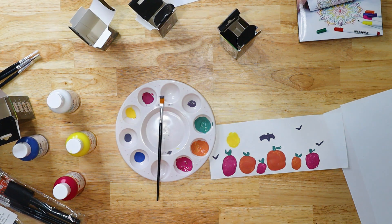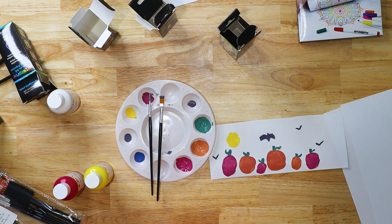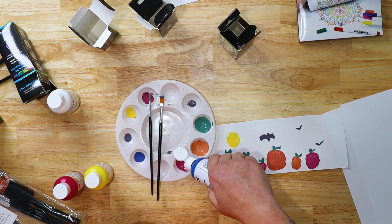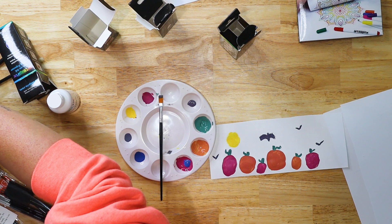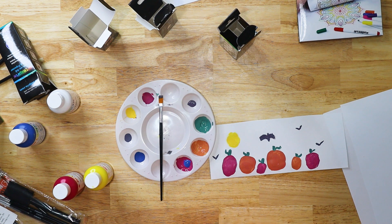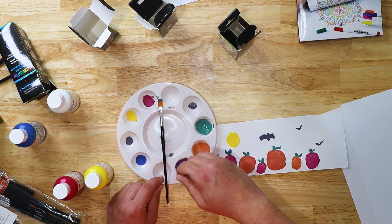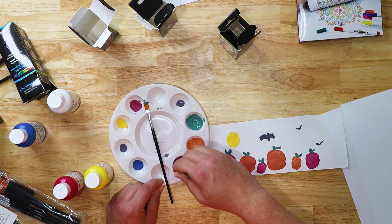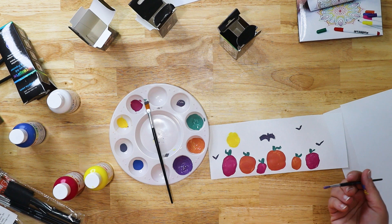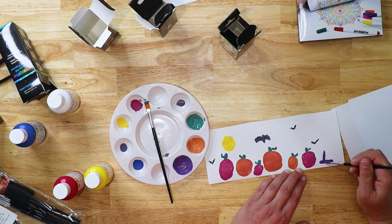I'm just going to go ahead and wash off this paintbrush. These are water based, which is great — if you want to do this with your kids and they get it on their hands, it washes right off. If you want to make pet paw prints, you can totally do that. There's a lot you can do with them. I've got this purple and I'm going to make a little witch hat over here because this feels a little unbalanced. And maybe we make some purple bats — that speaks to me.